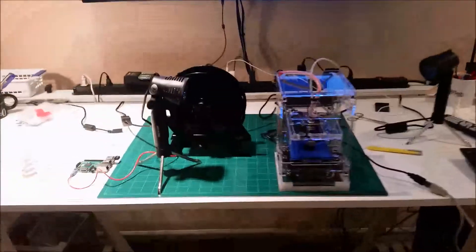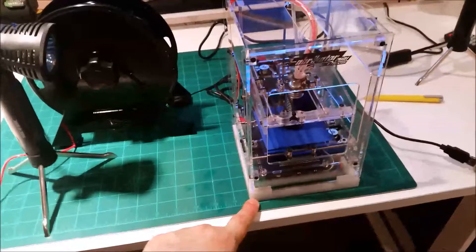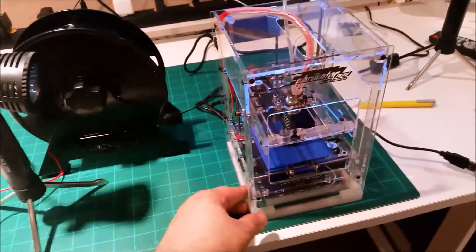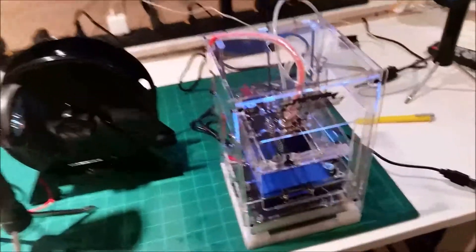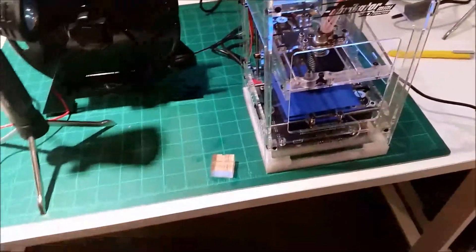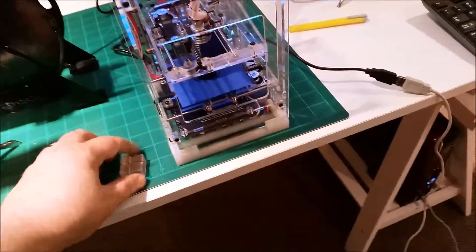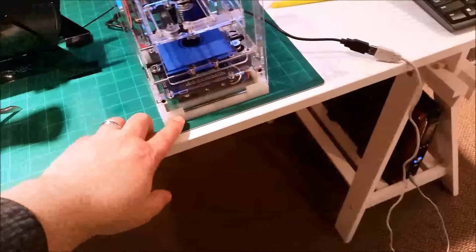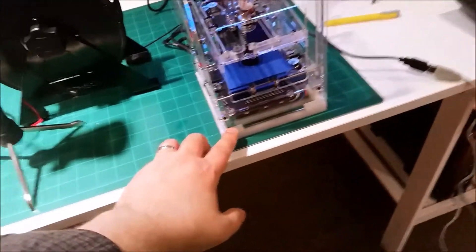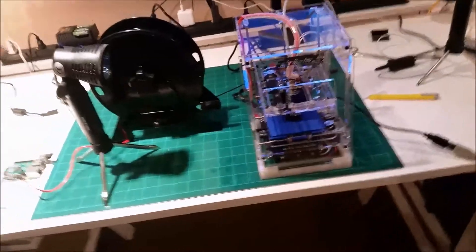Welcome back. We've now got the base put on the Fabricator Mini right here — that came out really nice. It fits really well. Gets rid of these stupid blocks that fall out so you can move the printer. I've printed this in clear PETG so it's kept with the clear motif of the Fabricator Mini, which I really like.